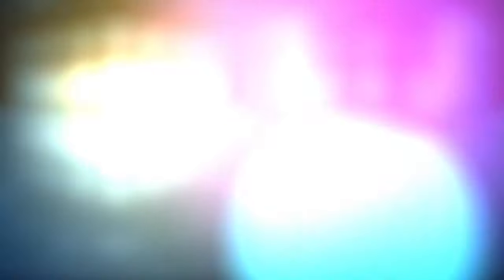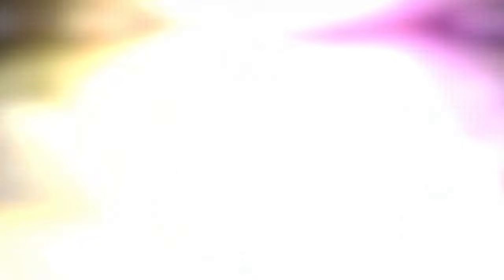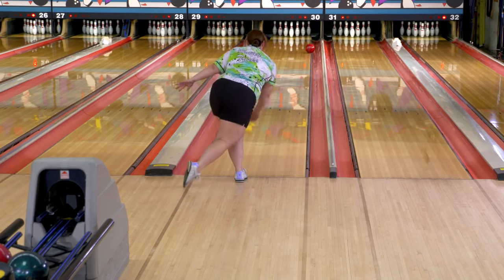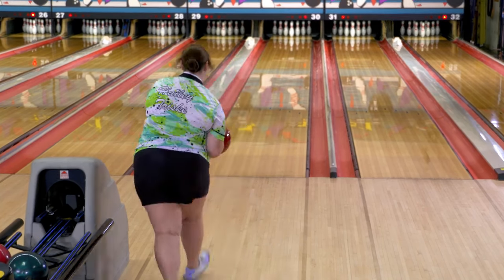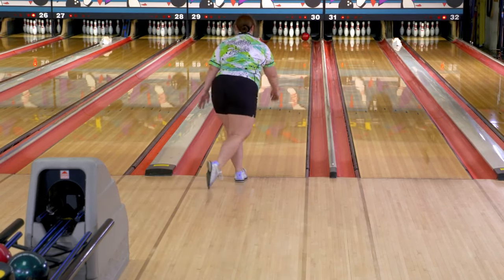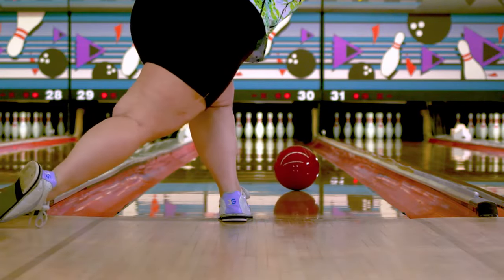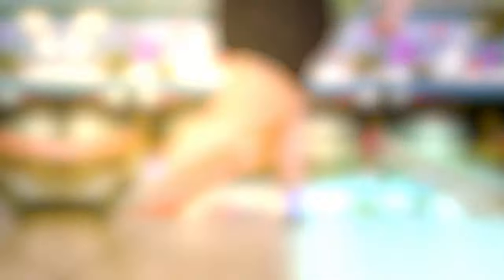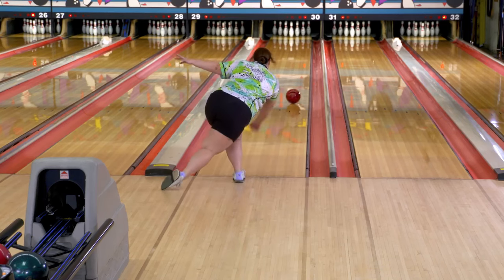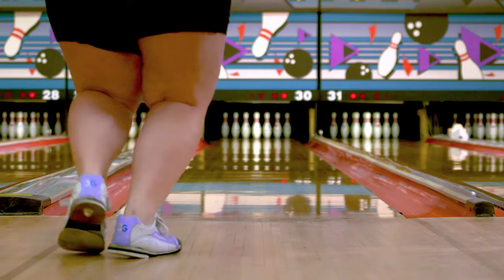Another area of bowling where you can create more power is in the swing. We want to be very relaxed with this. A muscled swing causes a lot of issues — typically the ball goes a little bit fast as you're muscling through with too much tension, and the ball misses the head pin to the outside and doesn't have a chance to hook. On the next shot, the arm swing is very relaxed, just a natural shot, letting it go off her hand. The ball reacts a lot stronger, goes through the pins, and gets a strike.